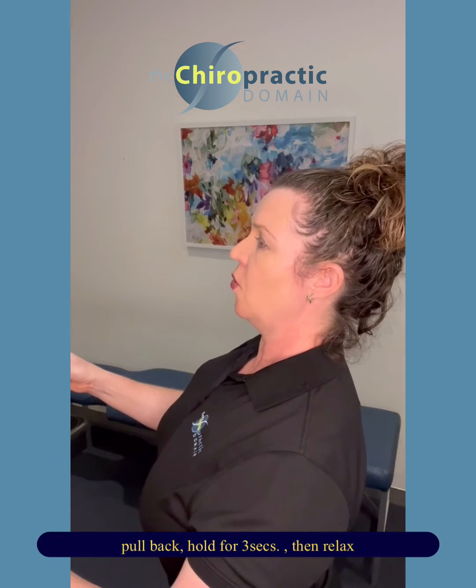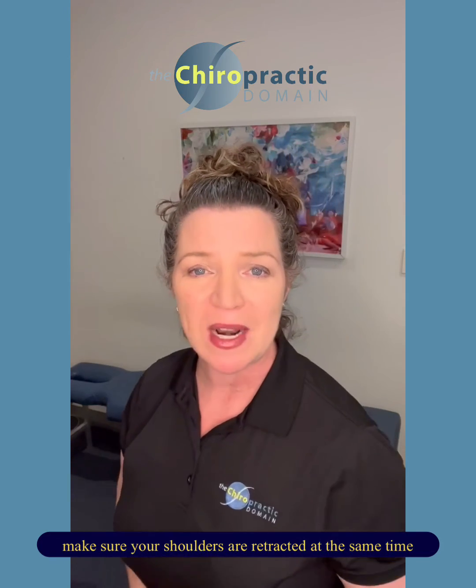So pulling back, holding, letting go. If you want to add to that, make sure your shoulders are retracted at the same time. So that's my number one tip — the reverse pigeon exercise. Take care.